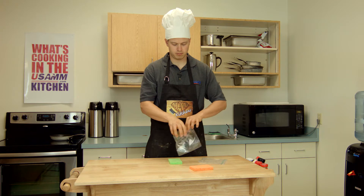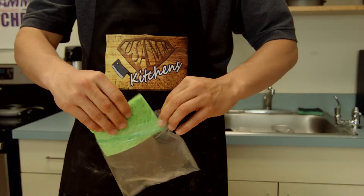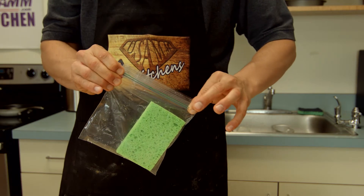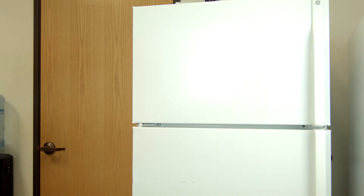Go ahead and pop open your bag. Step three: insert the sponge, seal it up, and throw it in the freezer.